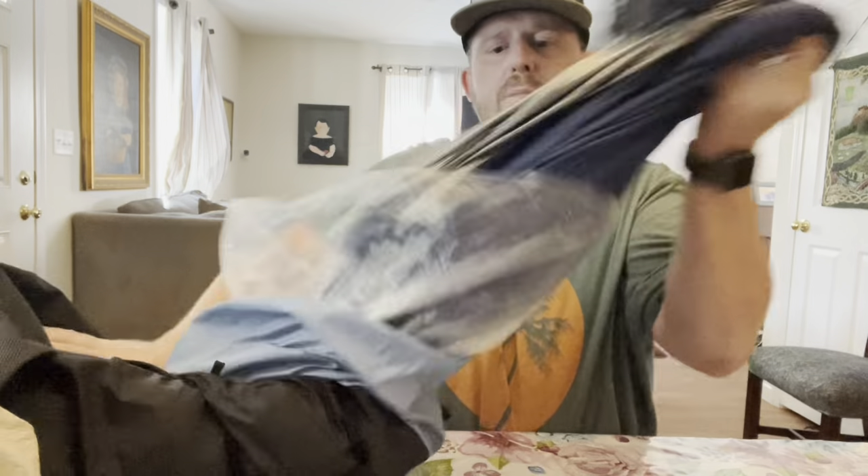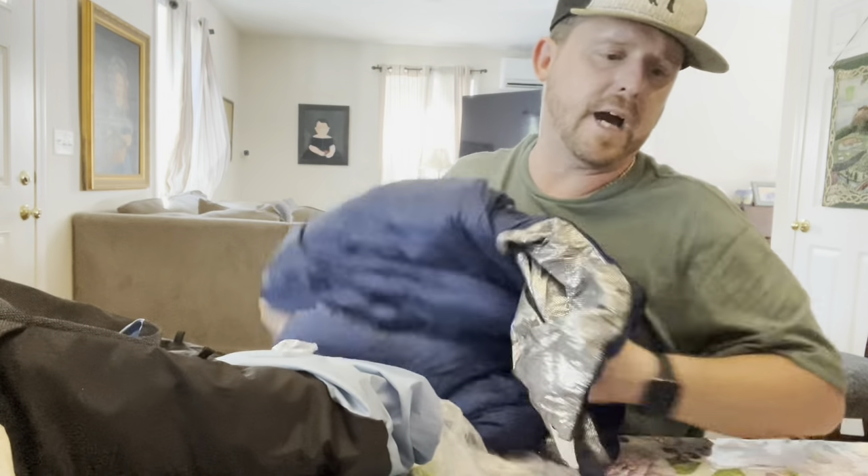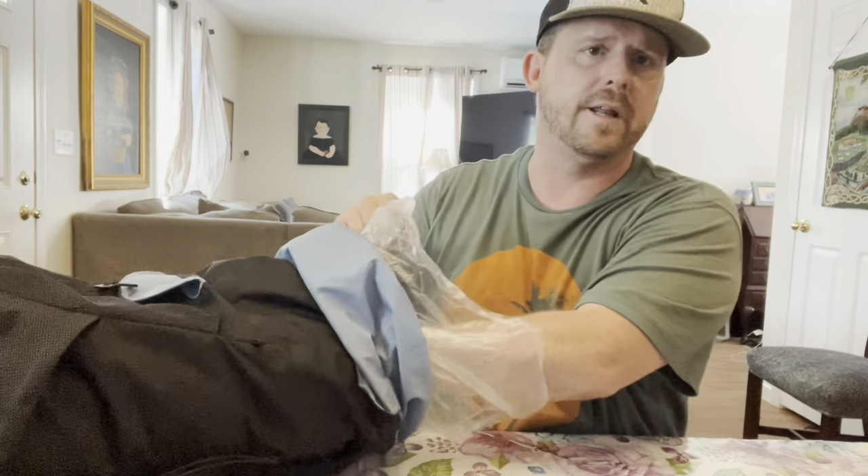I absolutely love this for summer camping — it's a down blanket. I got it from an Etsy company called Hang Tight. Really lightweight, I love their company — I've bought all kinds of quilts and bags from them. I like not being restricted to a toe box. This fluffs up really nicely, and it was not even a third of the price of something like Enlightened Equipment.